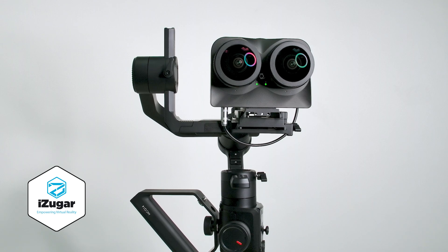Hello everyone, today we are testing a K1 Pro working on a gimbal. This one is from Moza — the Moza Air 2.